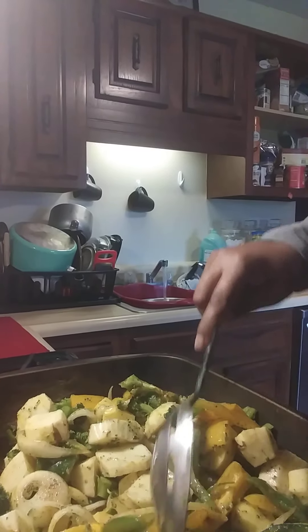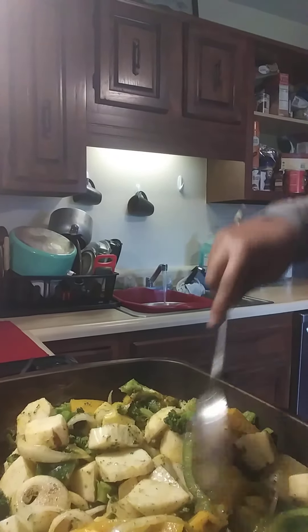So here I have my vegetables in a pan and I'm just spreading them out. You guys can see how seasoned that is — got the broccoli, the yellow, the green. Alright, so now I have my oven preset at 425 degrees.